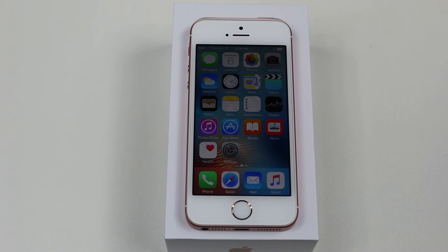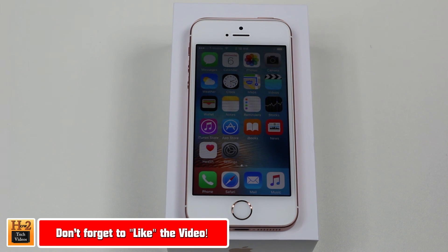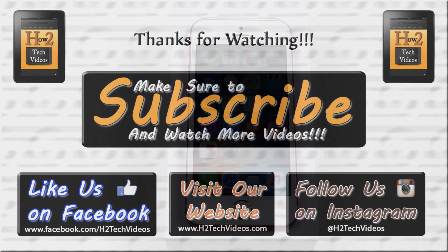Alright guys, hope you found this helpful. Make sure you like, favorite, and share the video if it was helpful. Make sure you also subscribe to HTUTech videos and have a good one.